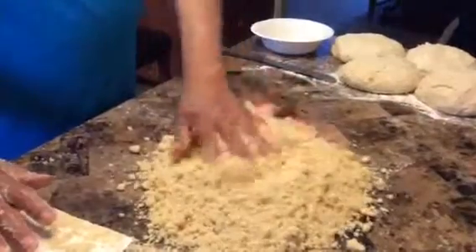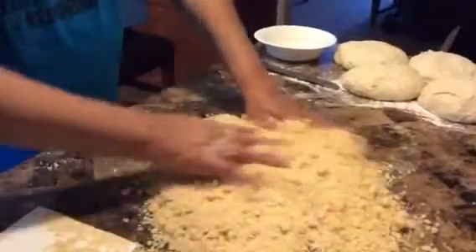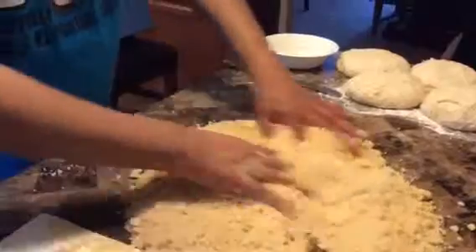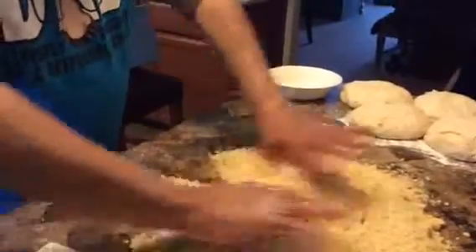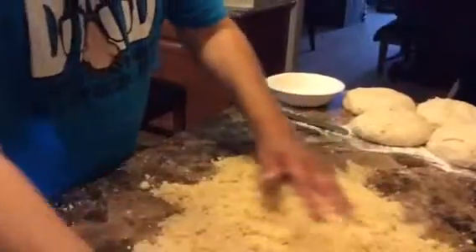Pa' que se hicieron puras bolitas. Pero... for this instant, it's gonna be good now.